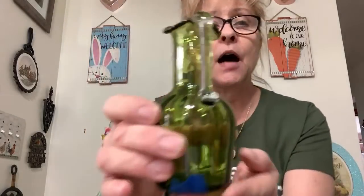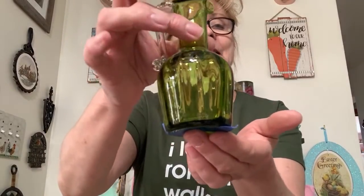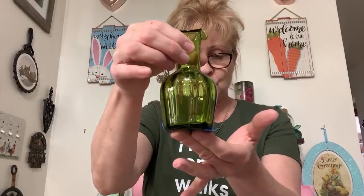Next is this gorgeous hand-blown olive green — it almost looks to me like a cruet, but it has the applied handle. It's absolutely beautiful; this would look pretty with just a few little flowers in here. I was asking $10 for this, and it's number 37. Sandy wants number 37. And Joanne wants number 31, the dragonware trinket box.